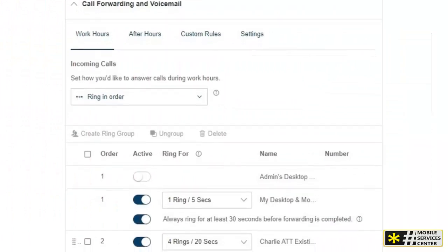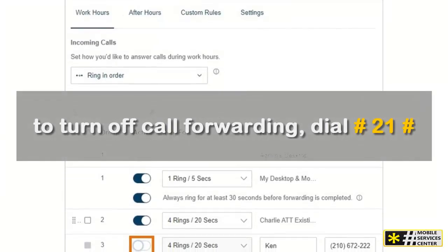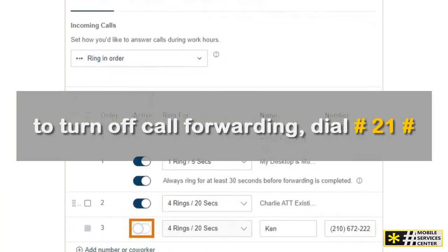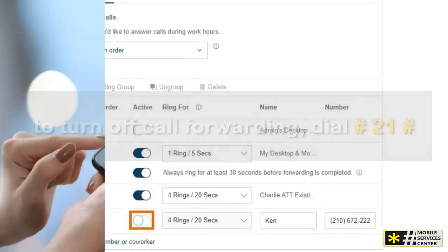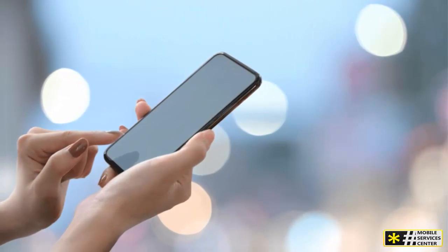Now, if you need to turn off call forwarding, it's just as easy. Simply dial ##21#. You don't need to dial the phone number after it. Again, make sure to test it out by calling your own number to ensure your phone rings as expected.